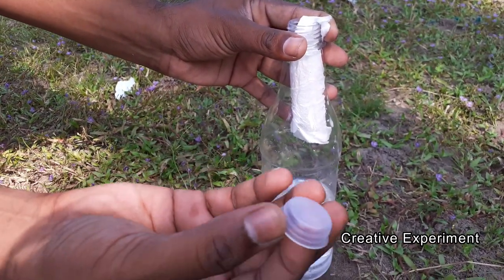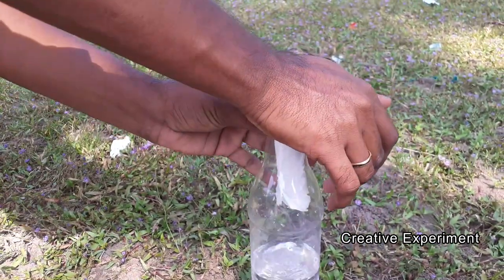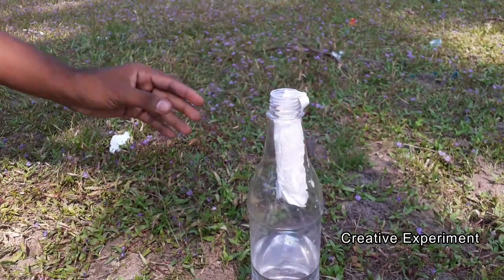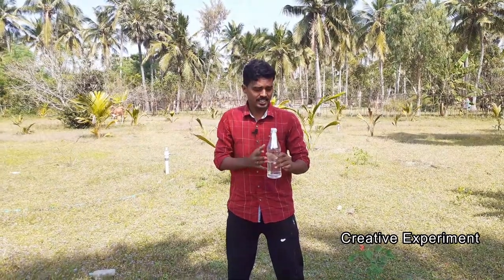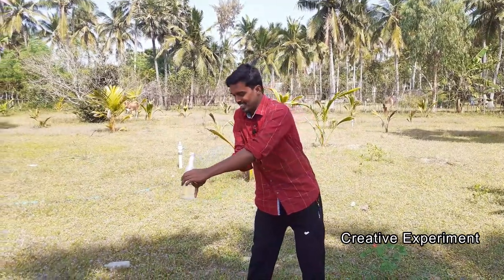This is a rubber stopper. If you don't have any water you can use it. That's it. We have a vinegar rocket. If you don't have a vinegar rocket you can go ahead and try it. Let's try it.